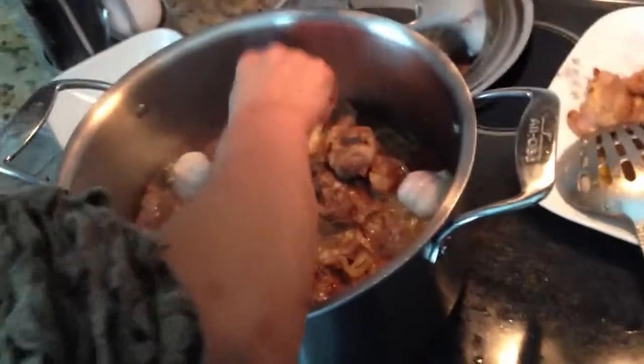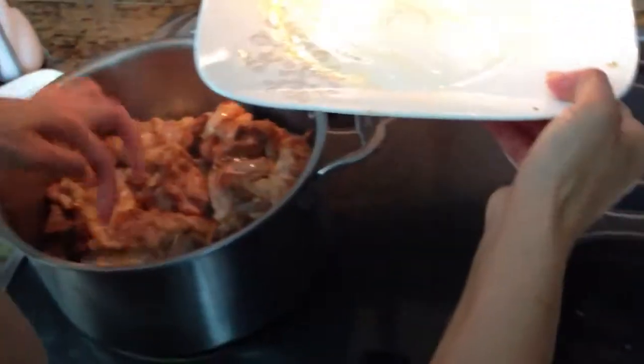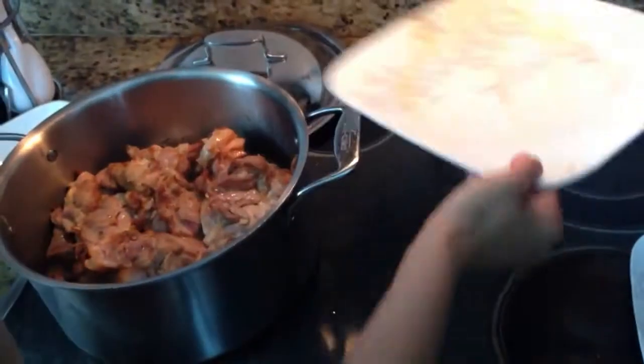So now you put this in. Because the worst thing about garlic is having to chop it. Perfect. So chicken goes in finally. Garlic is underneath the chicken now.